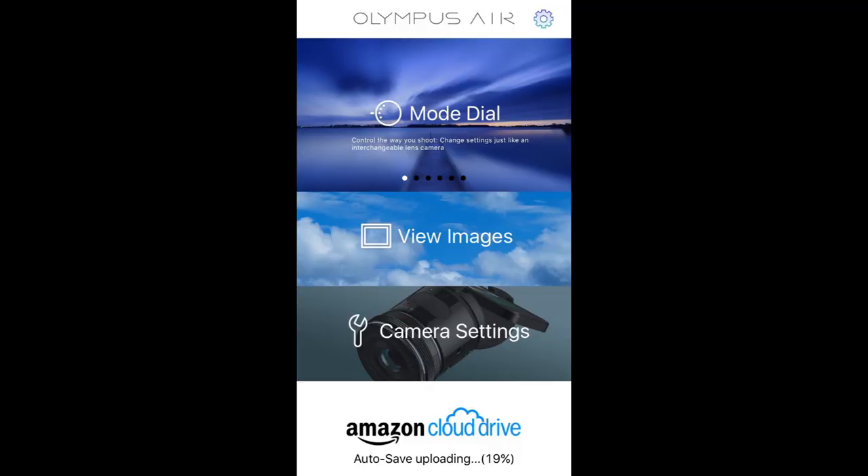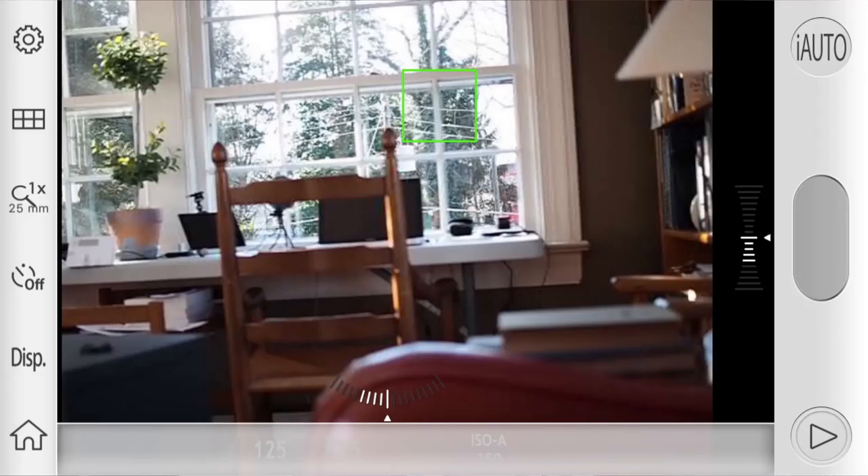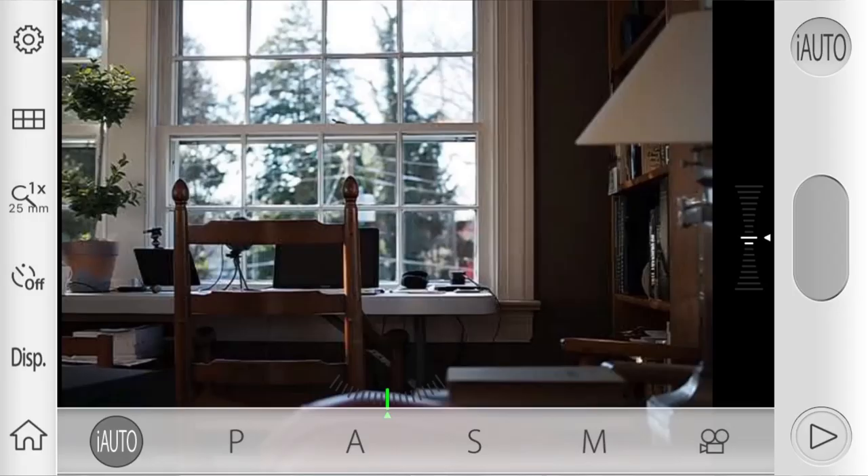This is a free app for iOS and Android and provides several shooting modes, as well as allowing the viewing of images on the camera. When I tap the mode dial icon, the app displays a screen showing me what the Air is seeing through the attached lens — the smartphone screen is now actually my camera viewfinder. On this screen, I can choose the various shooting modes available in the Air: iAuto and the standard PASM modes for program, aperture priority, shutter priority, and manual, plus a video mode. We'll take a look at those modes in my future videos, but today I'm simply going to put it into iAuto and show you different ways to use the Air with a smartphone.